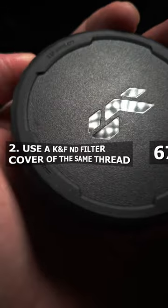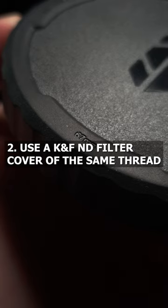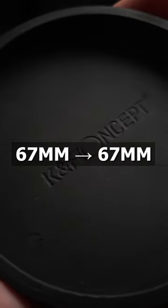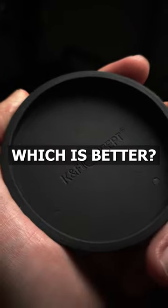Or, you can skip the hassle of thinking and just get an ND filter cover from KNF that matches your lens thread. For example, if your variable ND is a 67mm thread, get a 67mm cover. It's that simple. Which is better? I don't know — you choose.